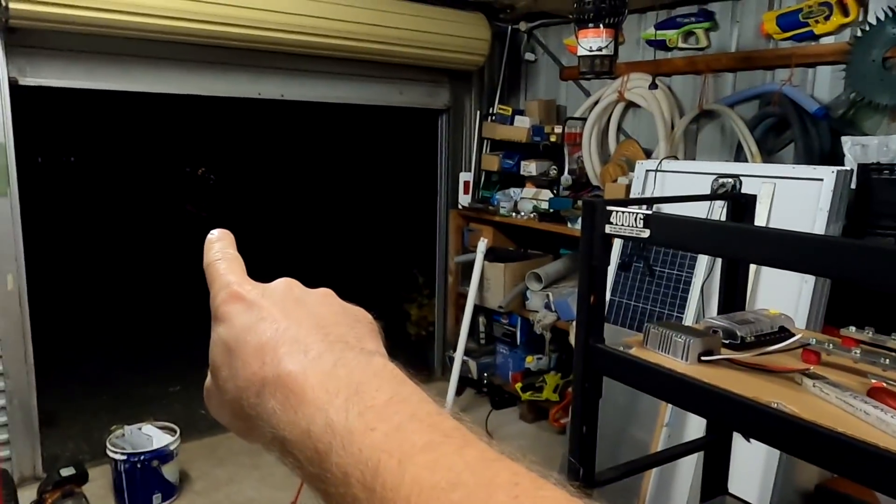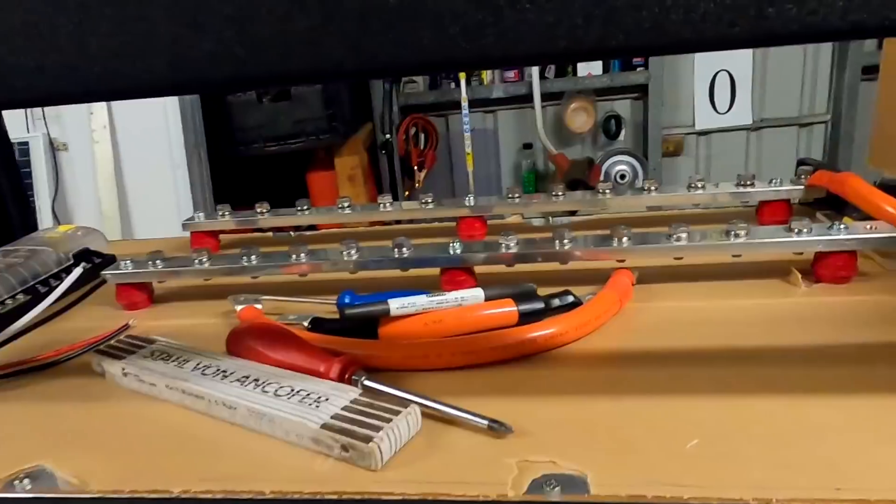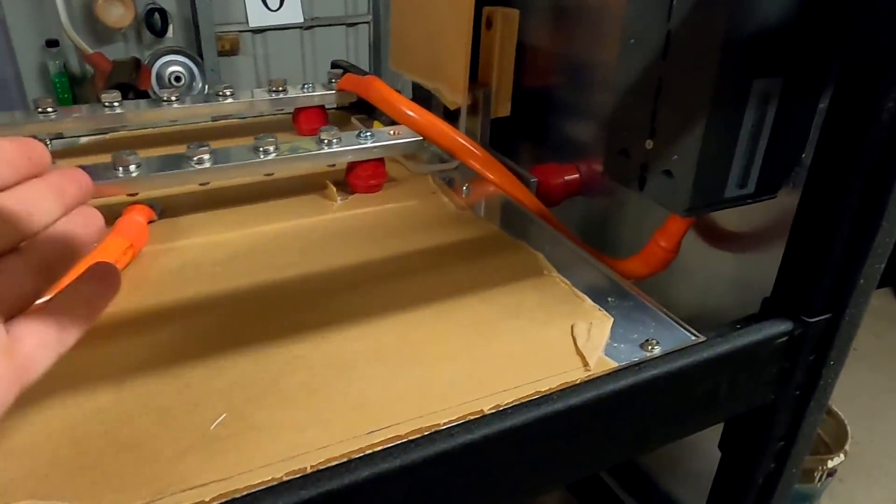Welcome to another episode from the Off-Grid Garage. It's another late night show and I've got my good Spat t-shirt on because I'm not going to build anything tonight. Still only one cable connected to the bus bars.